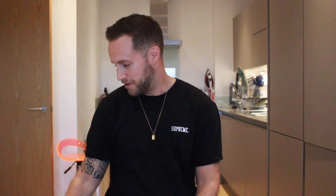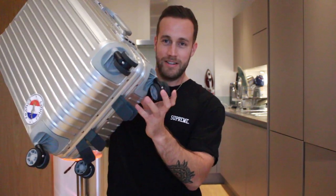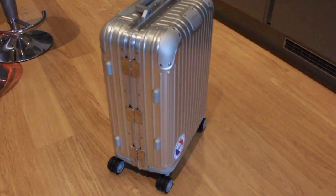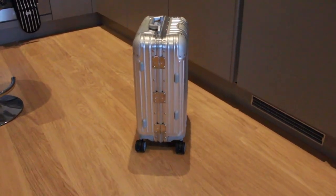The second thing I noticed was the wheels — the bearings in these wheels are super smooth. They don't make a sound when you move them and they just glide through any airport terminal, hotel lobby, or even on the pavement. They are very quiet, feel very smooth, and you can almost push the bag and let it go and do its own thing.